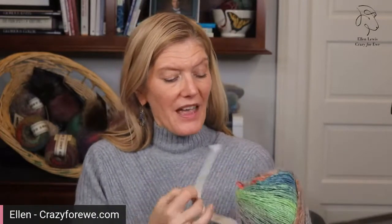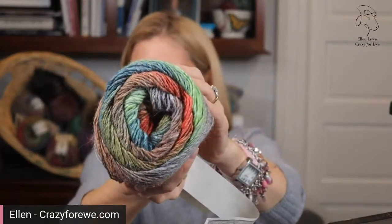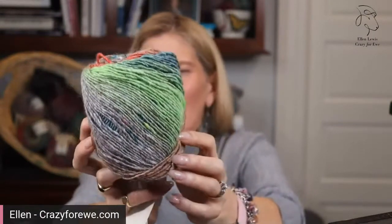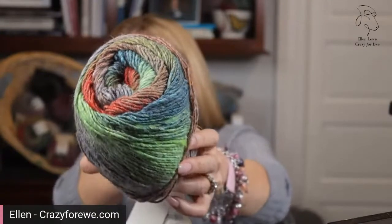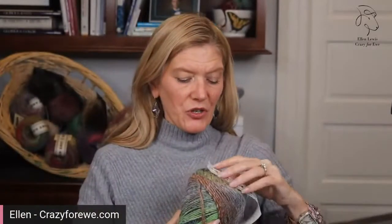This is color five, Nagato. This is basically kind of a brown and taupe with these pops of green and orange and aqua blue. I think that's a really pretty color too. I have this knit up in a swatch that I'm going to show you later so you can see how pretty it is.